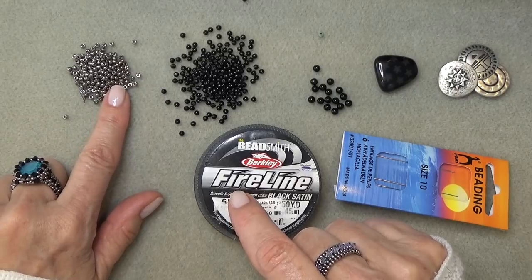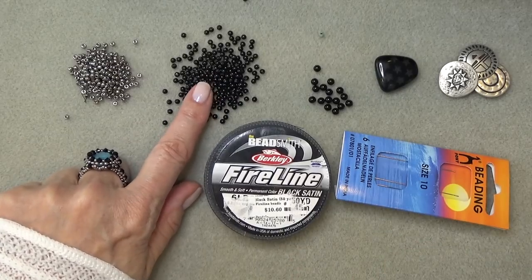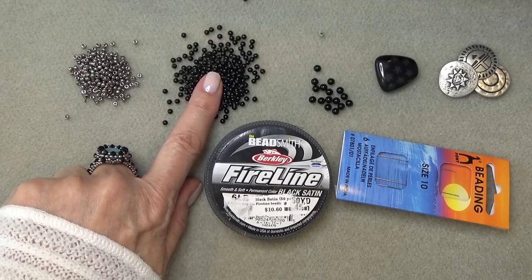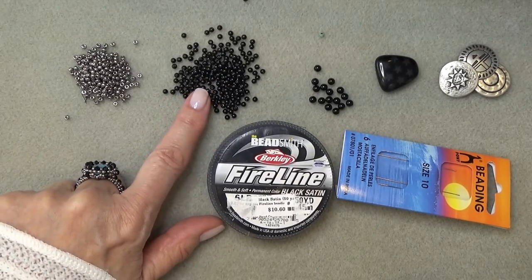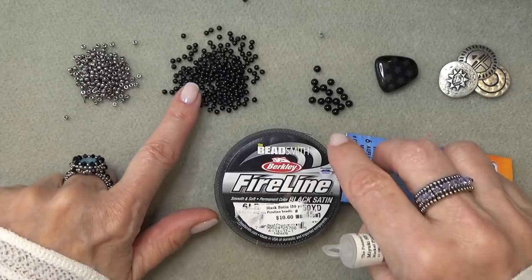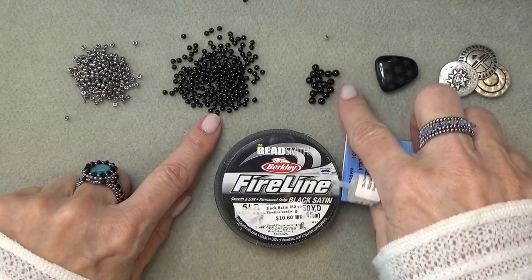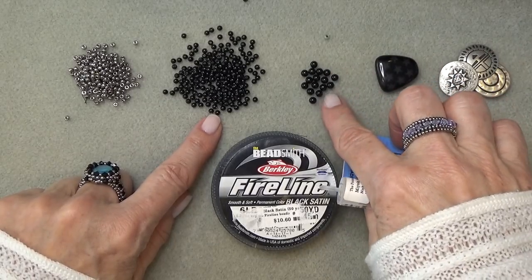For materials, you'll need some 8-0 seed beads — I'm using nickel silver, but any color works. You need some 3mm pearls; I'm using a magic black color, which is like a gemstone, different from a regular black pearl. I'll put the full name in the description box. I also have some 4mm onyx beads or pearls in the same color.